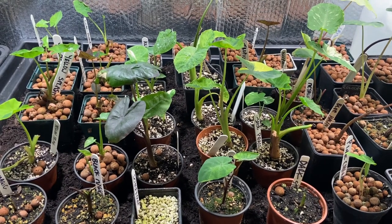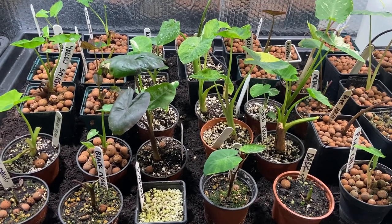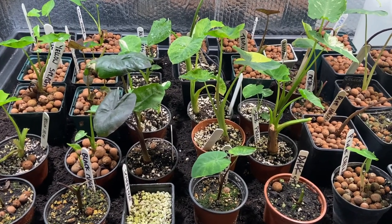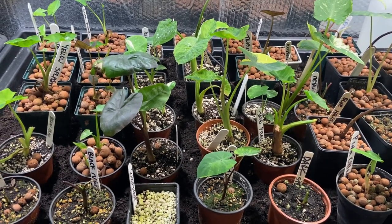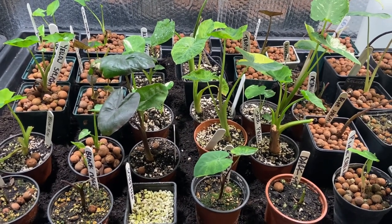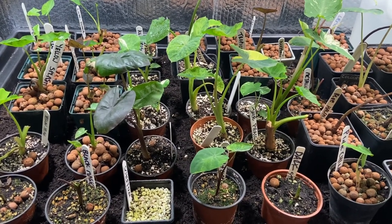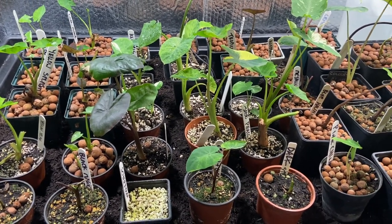In my greenhouse in the summer it gets so much hotter and I suffer from spider mite really badly — I just can't keep the humidity high enough. But in here, with the higher humidity and smaller plants that I can keep clean, I don't seem to be struggling with them.